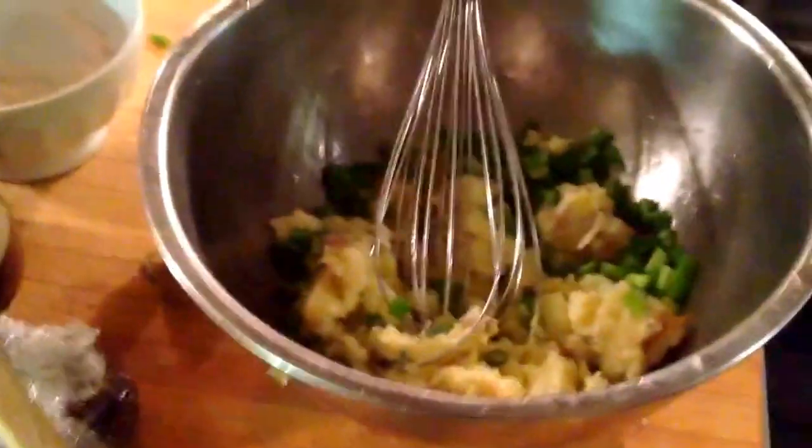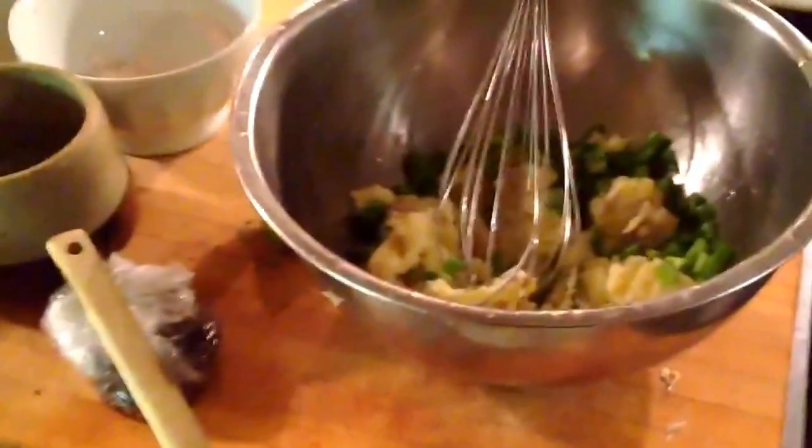Here we have some leftover mashed potatoes from last night's dinner, and Vanessa's going to turn them into potato pancakes for this morning's breakfast. A magical way to use leftovers.